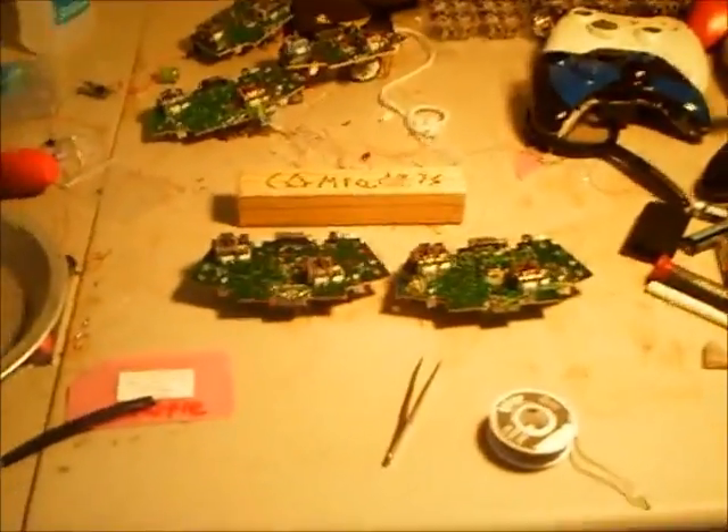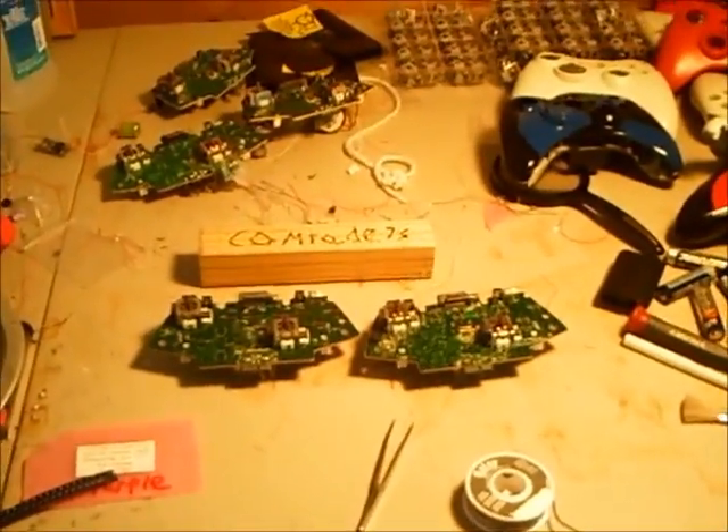Hey YouTube, what's up? This is me, GamerKid1177, and today I'm going to be showing you how to solder LEDs onto your Xbox 360 CG or Matrix board.